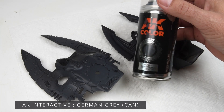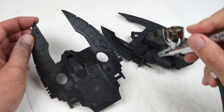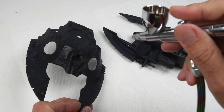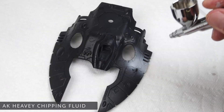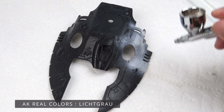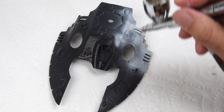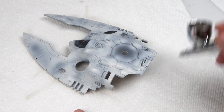Since there are very few parts, it doesn't take very long to get to the painting. I began by giving all the parts a primer using Mr. Surfacer 1200 from the spray can, then followed that with German Gray also from the spray can. This German Gray is going to be the base layer for all of our chipping. I allow that to dry for about two hours, which is a long time in my world. Then that's followed with two passes of chipping fluid. After that dries — about 20 minutes — I apply Real Colors light gray, which will become the base color for the entire spaceship.